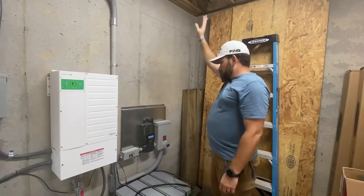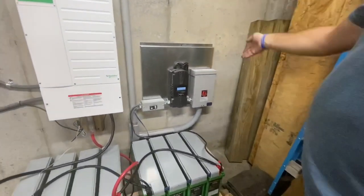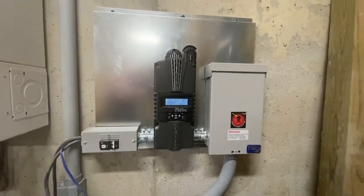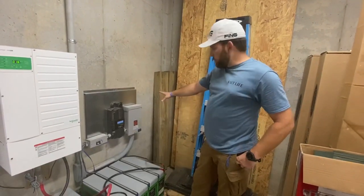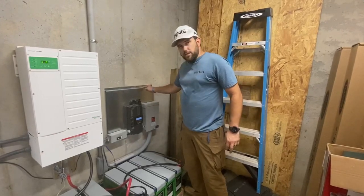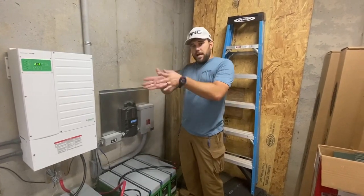Come down here — this is the off-grid board. This is our Midnight Classic board that we put together custom for customers, so their charge system is completely self-contained with PV inputs, the battery output, breaker protection — everything's all right there in conduit on the electrical board. We also put EMP systems on this nowadays — the EMP Shield — so that everything's completely grounded together.